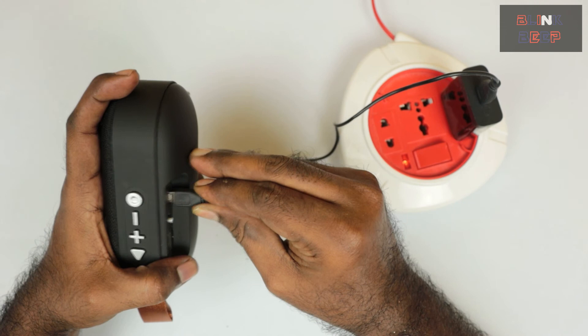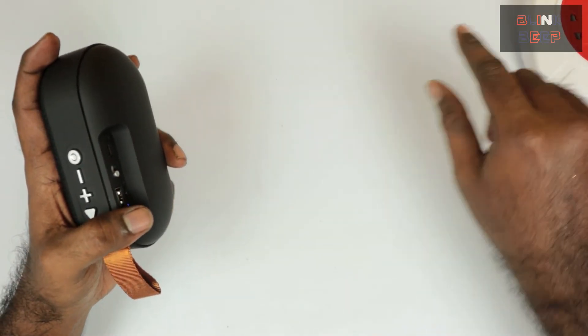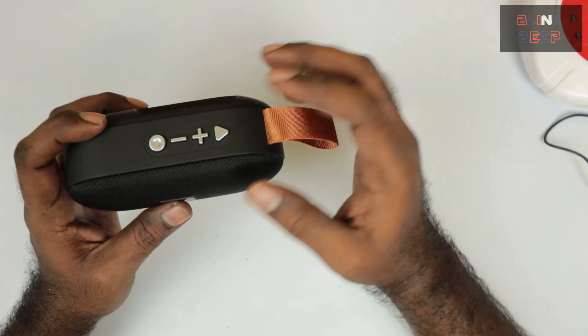I'll unplug the charger now since we're almost at the end of the video and I won't be needing it anymore. I'll put it back into charging mode after finishing the video.